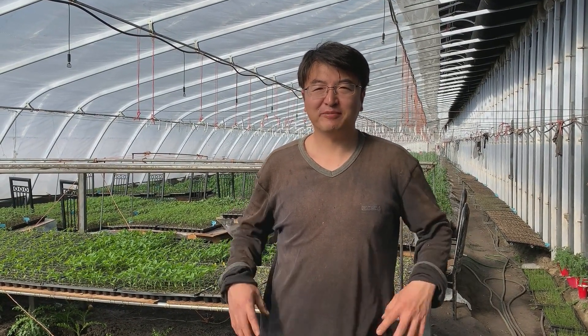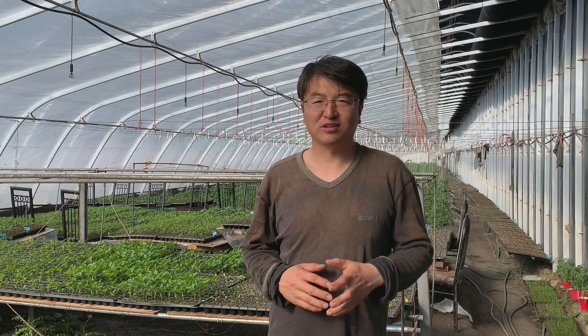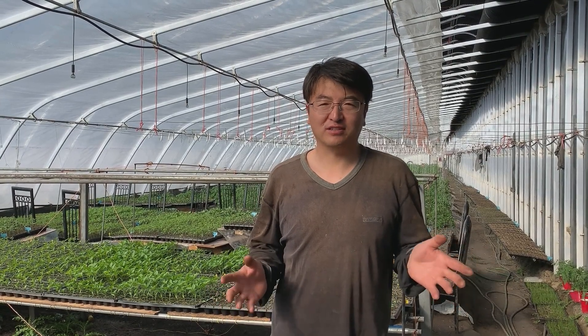Hi everyone, today is March 31st. I have been not uploading my videos for three weeks because we didn't do too much work in the greenhouse with the tomato plants.